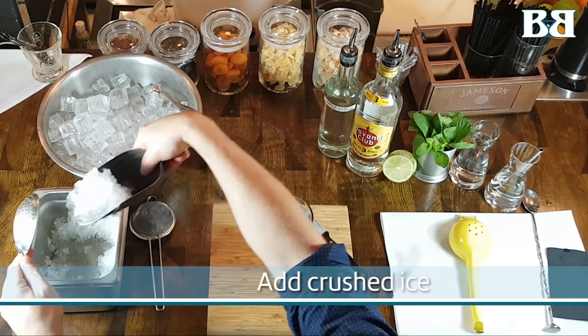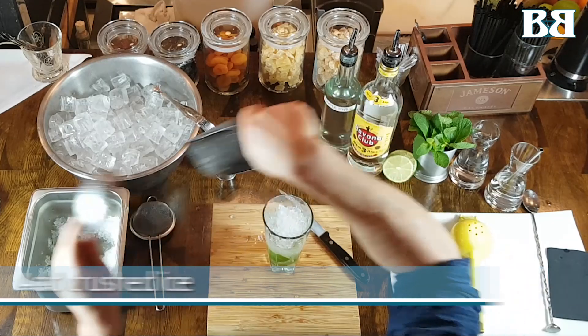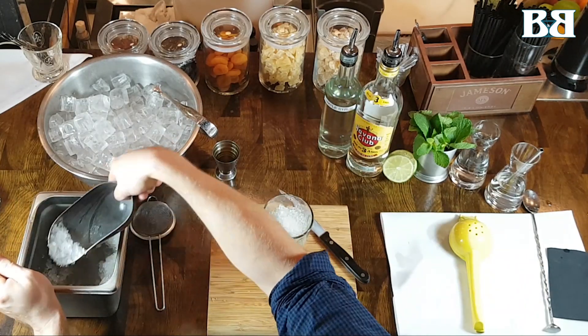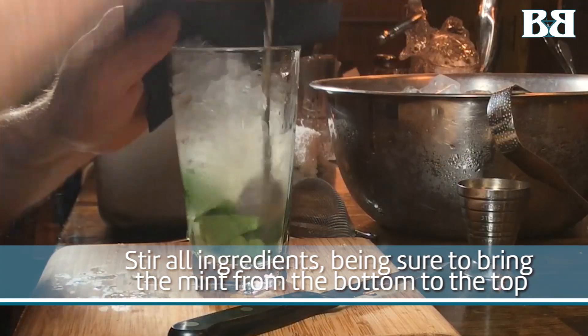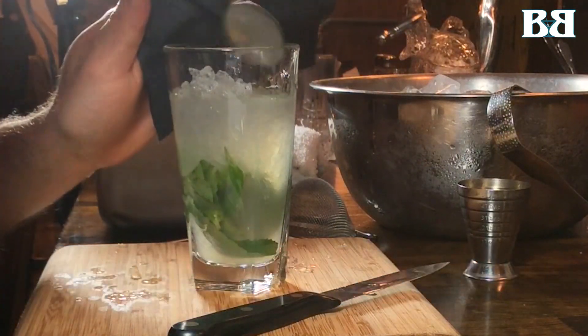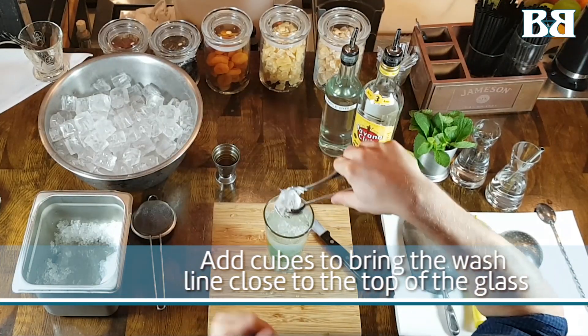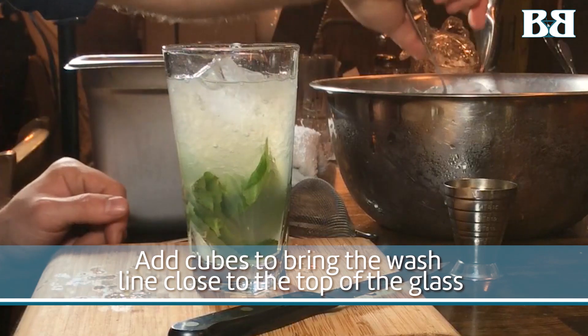Then we're going to add some crushed ice. We're then going to churn the ingredients to evenly distribute the flavors. You can use a cocktail napkin or a coaster on top to prevent your hands from touching the ice as much as possible. Then we're going to top with ice cubes.